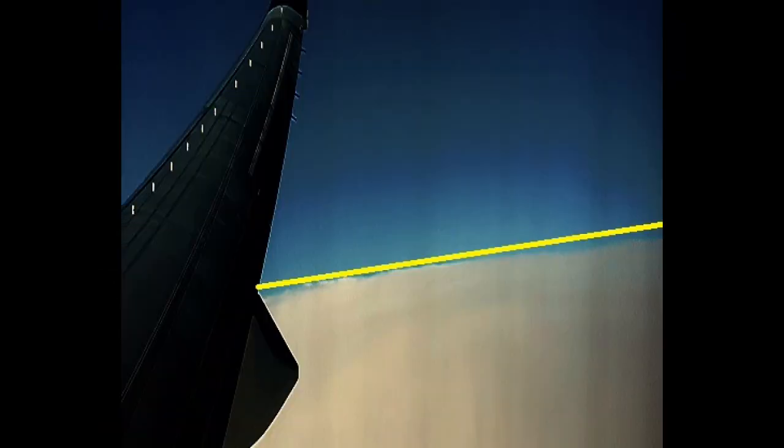Now this is photo number two, taken about ten minutes later. Here it is enhanced with the line — you can see the slight curvature. But when I compress the photo ten times, you can actually see the curvature even more.